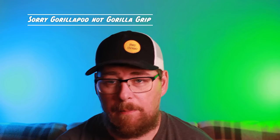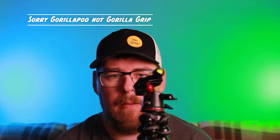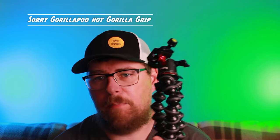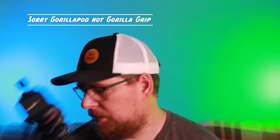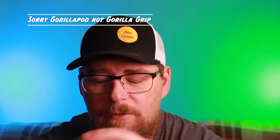One that I thought would come in useful, but that I barely ever use, was the Gorilla Grip. I changed the handle to a small rig head, but I've barely ever used it since I got it, so I found that to be a complete waste of money. That's my opinion — some people find them extremely useful, but me personally, not so much.